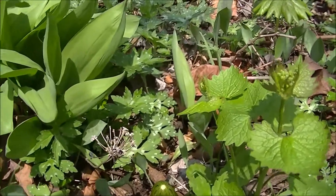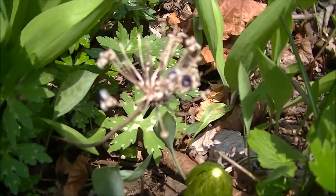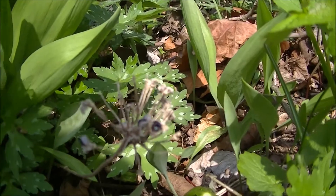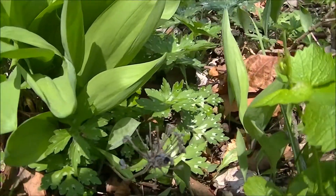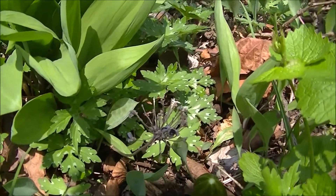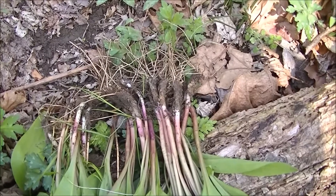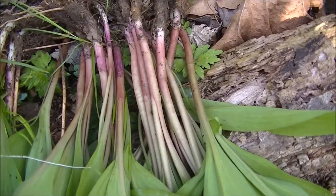Here's the seed pod from last year. Later in the season, you can still dig these things if you look for these seed pods and find them sticking up. The green part dies down and goes dormant and the seed pod sticks up. Beautiful plant.